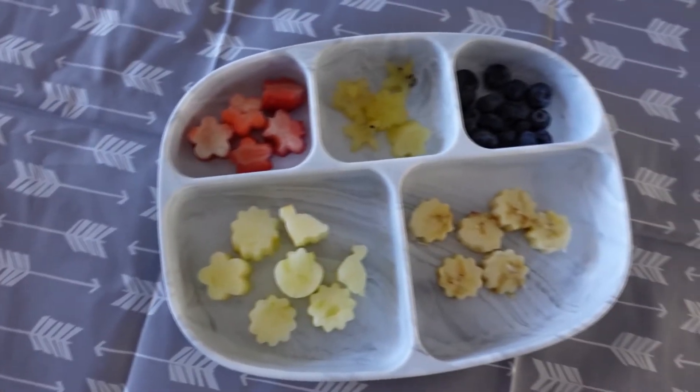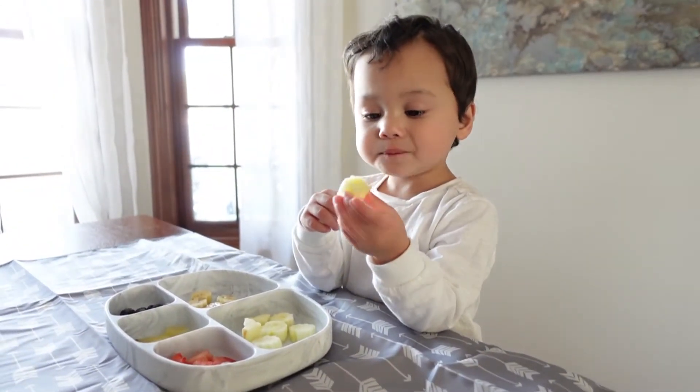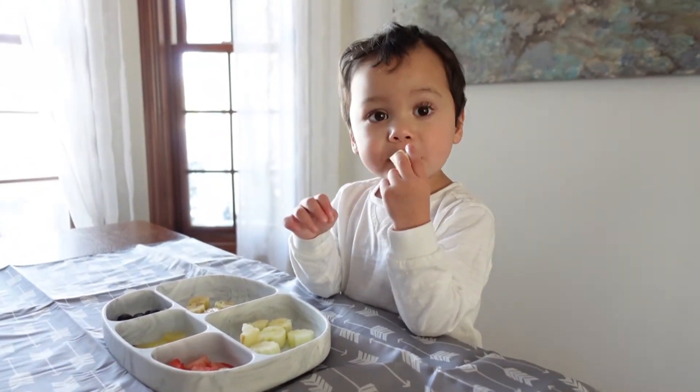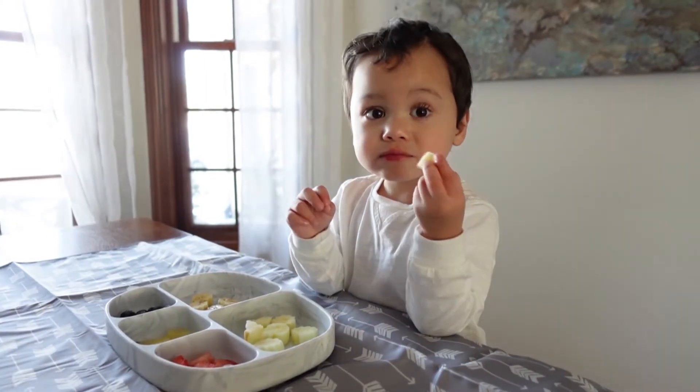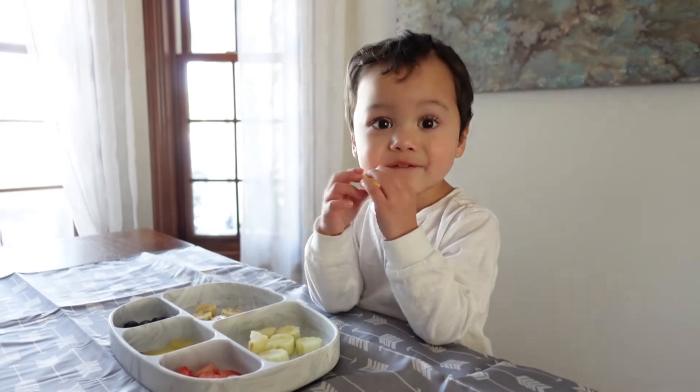We're going to go ahead and put all of this into our grip dish. We absolutely love the grip dish from Bumpkins. This stays put wherever you put it. It's easy to clean. I love the five slots — it's just perfect for my little one to have a variety of snacks because he can be really picky sometimes.